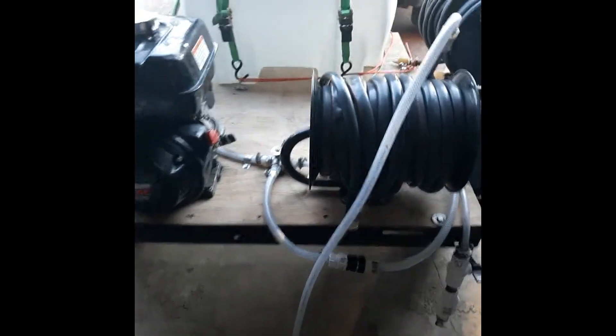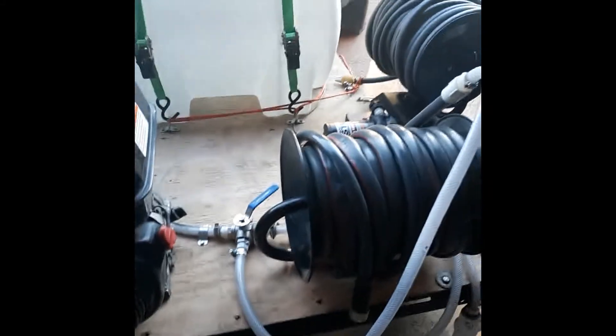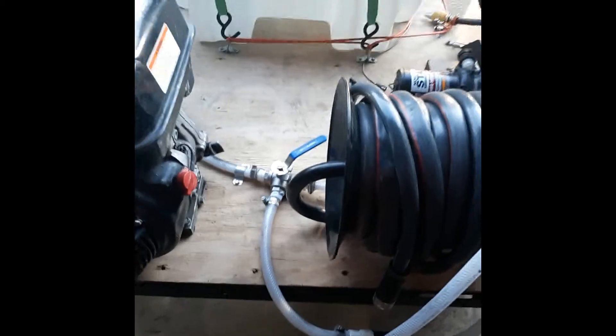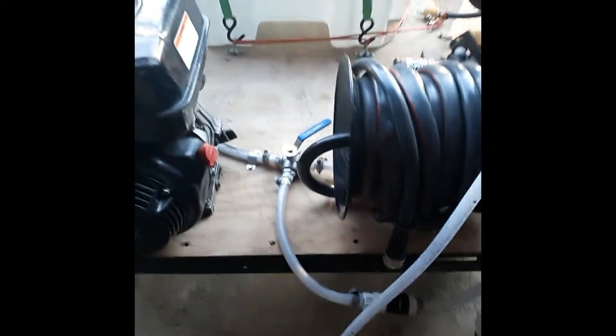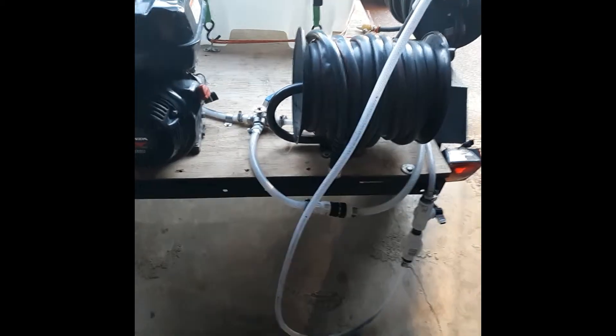And then about a minute and some change for it to go back from soap to straight water to start rinsing. So I know how long it's going to take — if I'm up on the roof somewhere, I can yell back like 'hey, turn it on or mix it.' Kev's going to mix it up for me, and I know it's going to be about 47 seconds for me to get soap. And I know when I say 'straight water,' it's going to be a minute and about 15-16 seconds to get water back down that hose. This is basically the number one fix I had to do.